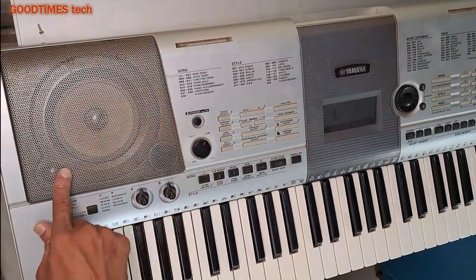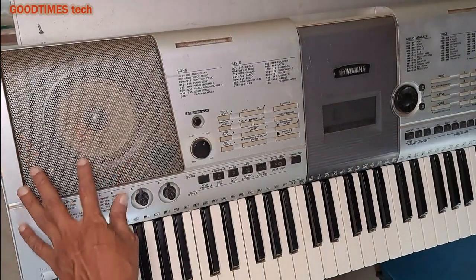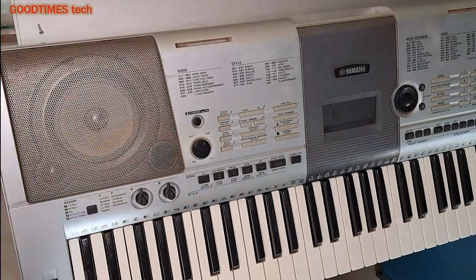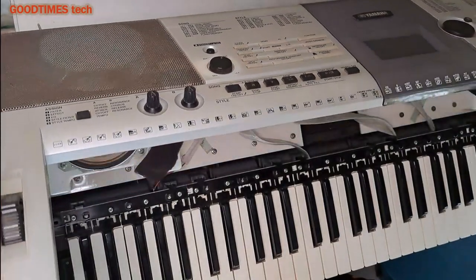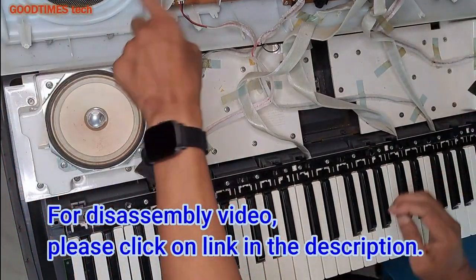As you can see, there's too much dust inside the grills — both grills. Today let's see how we can clean these grills. I have already removed the screws, so after removing the screws, just turn this side and open this panel — the control panel with speaker grills.